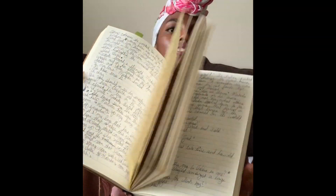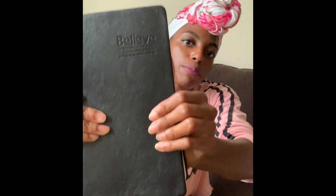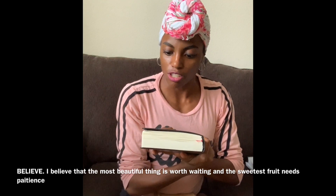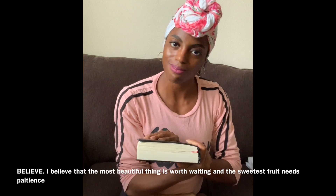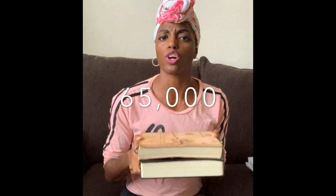This is a good tens of thousands of words right here, and this is only the first half of the story. The other piece is in this journal. It says: 'I believe that the most beautiful thing is worth waiting, and the sweetest fruit needs patience.' Isn't that beautiful? And man, did this book take patience. Handwritten, this is about 65,000 words give or take.